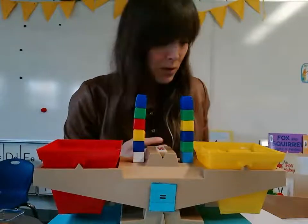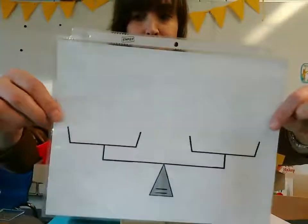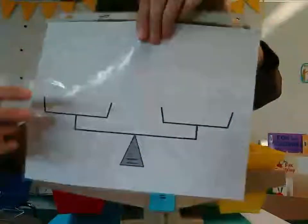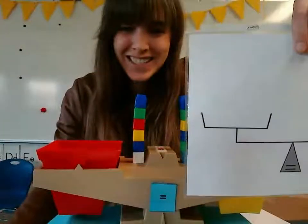All right. Now, boys and girls, what I want you to do is take your page protector and put this sheet inside the page protector, and then watch the next video. See you in a couple seconds. Bye, kids.